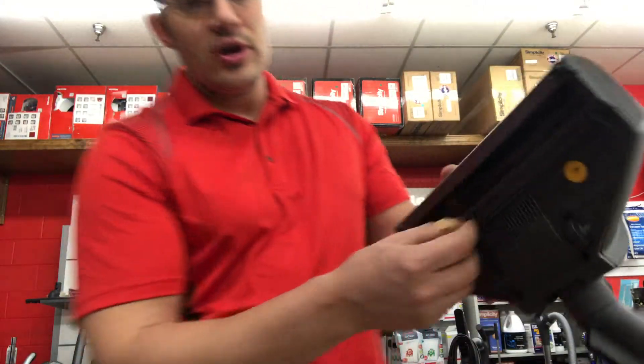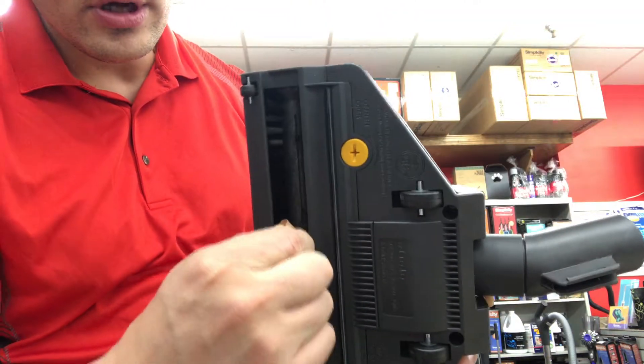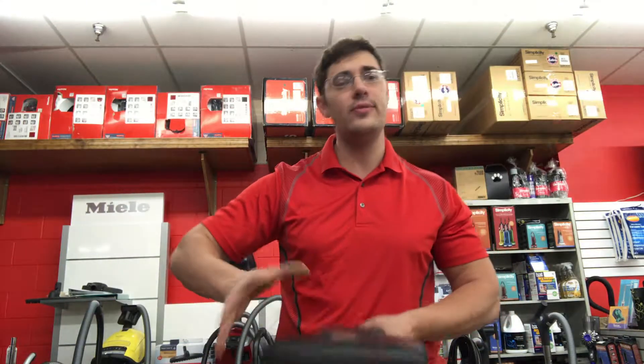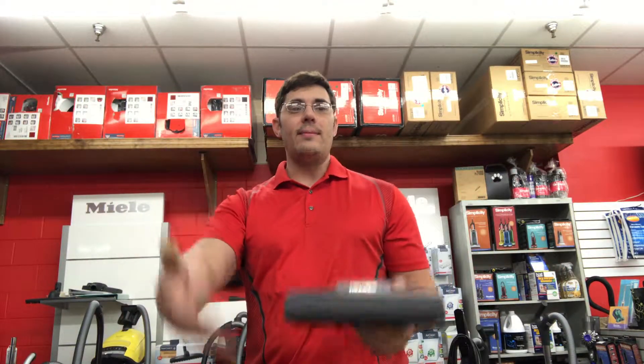It actually floats — if I grab onto this bristle here, you can see how it moves up and down. The reason for that is so when it encounters resistance, it adjusts up a little so it doesn't bog down too much. If the roller is sucked down too much into a surface, the RPMs will drop and it won't pick up. There are a lot of other floor brushes on the market that aren't designed to float like that, so as soon as you put them on carpet they bog down, stop picking up, and can be very hard to push.